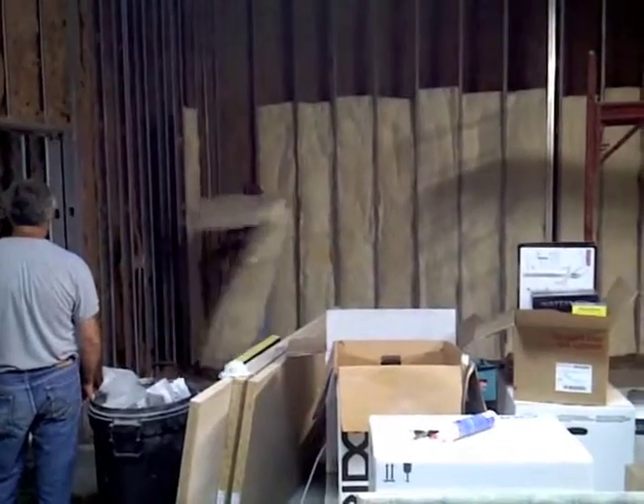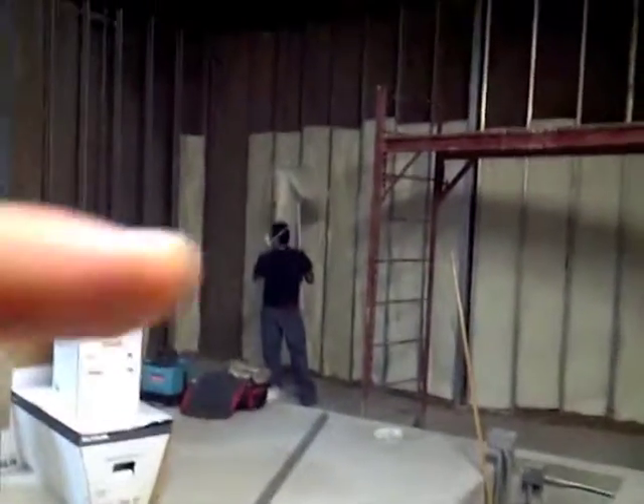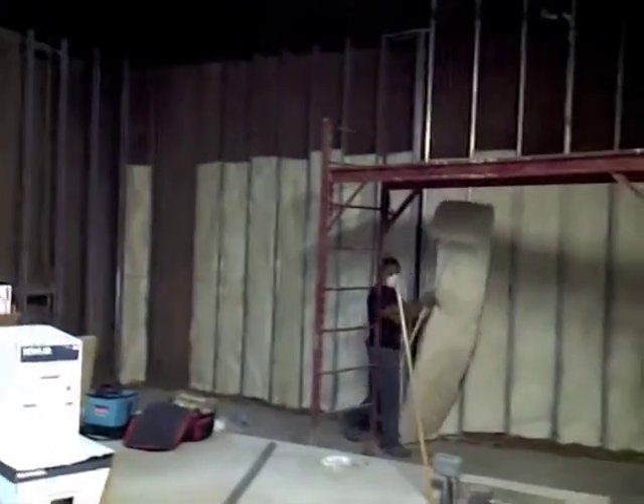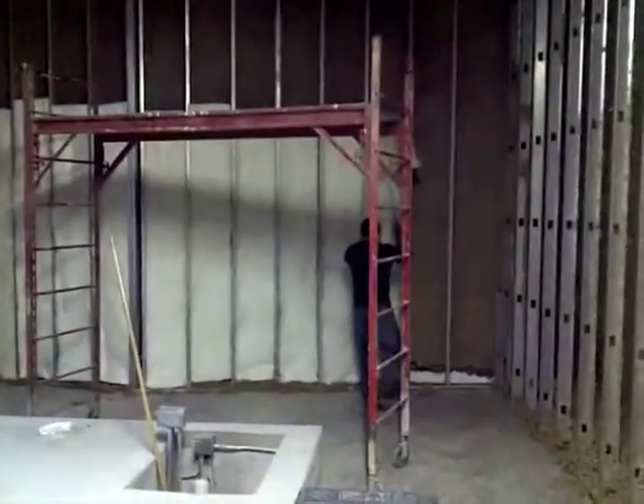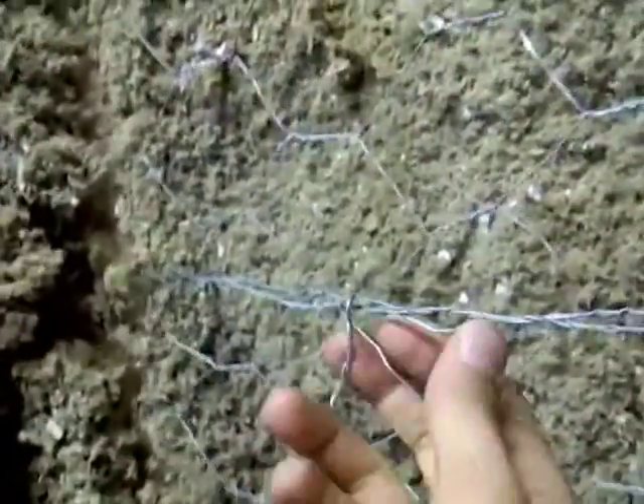We've got our first session of acoustic batting going up. That's where the crew spent the better part of the day installing this chicken wire, attached to the studs all around the perimeter of the inner walls of both rooms.